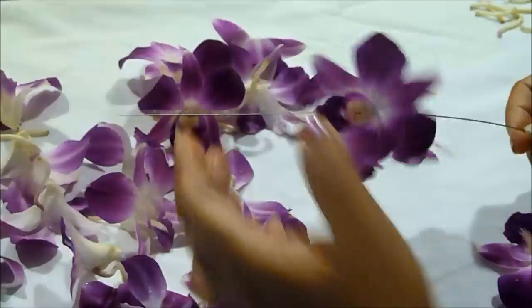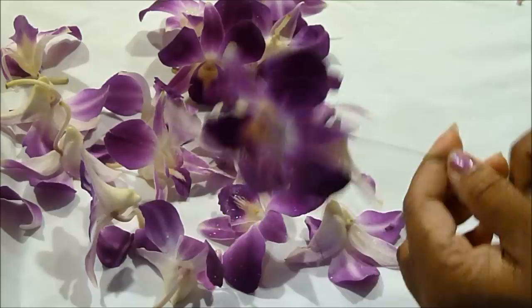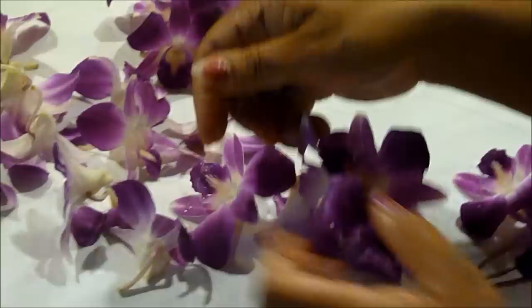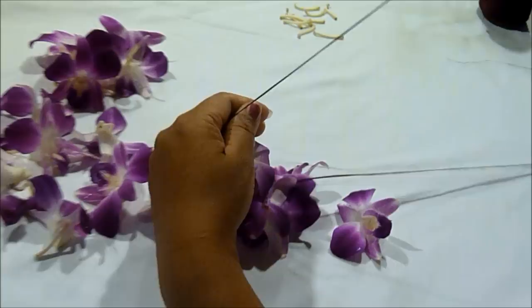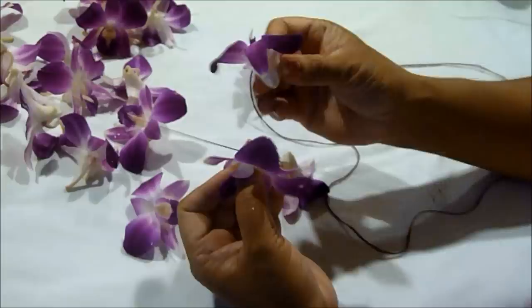This is what your lei should look like so far. You should have four sides — here's one, two, three, and four. Pull your thread through the flowers and leave some excess thread to tie the knot at the end. Go ahead and continue with your lei, pushing each flower through the needle and changing the direction at the same time like so.